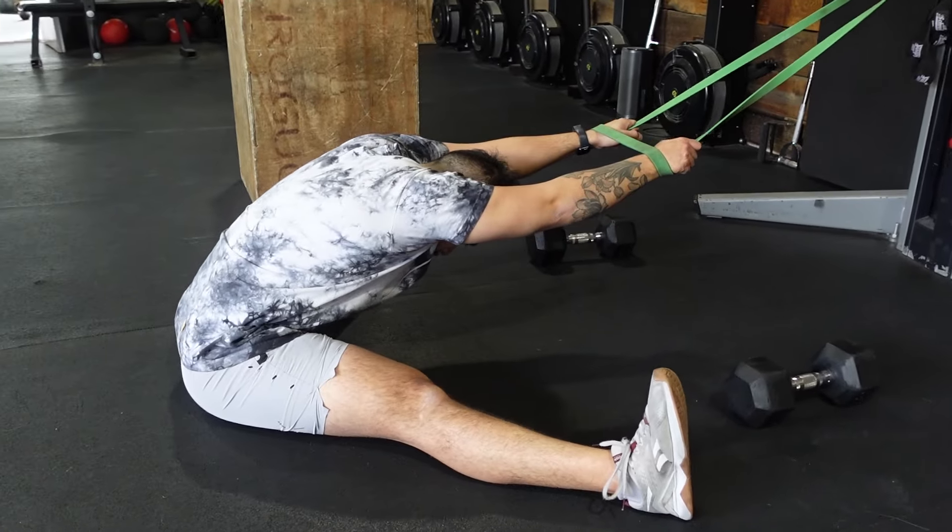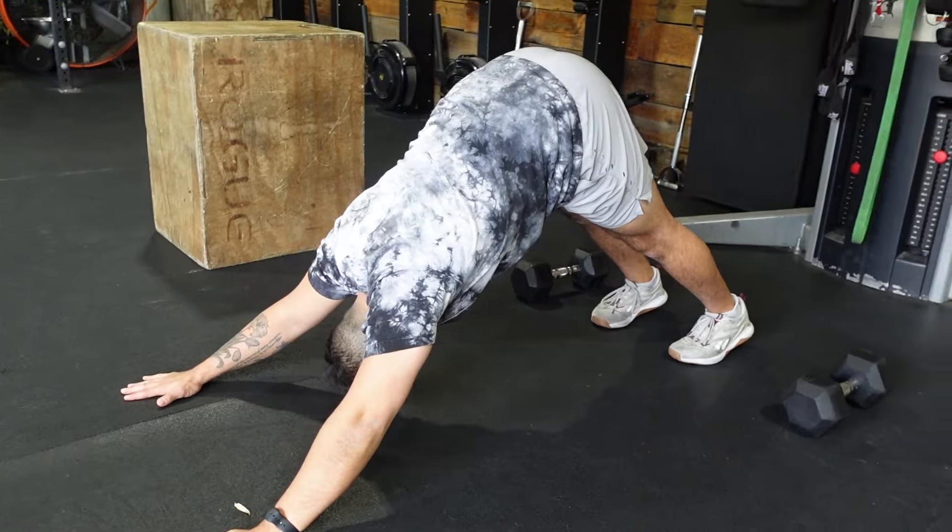Last but not least, for cool down we have our seated band and pancake stretch, and for extra credit our downward dog. It's a really fun workout — looking forward to seeing y'all there!